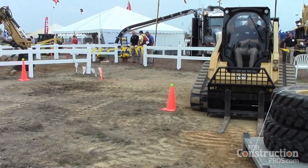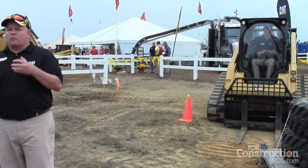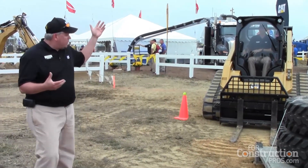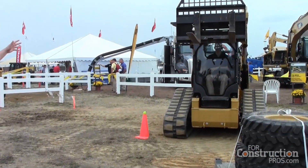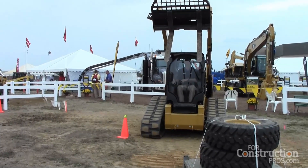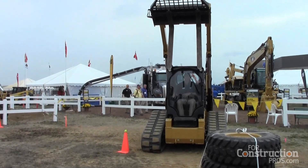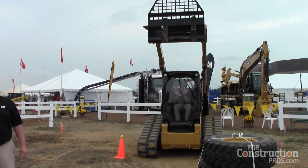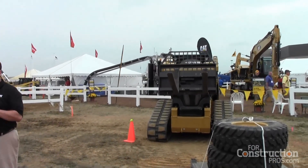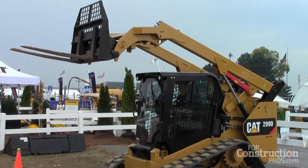The first feature he's going to show us is the return to dig feature. This is not a cycle loading machine like a wheel loader, but the skid steer loader does many functions, cycle loading being just one of them. So if Jeff were doing a cycle load — pretend this is a bucket — as you raise and you dump, you want to come back down to the ground and return your bucket to a level position. All Jeff has to do is set that, move the joystick, depress the trigger on the joystick, the arms automatically lower to the ground, and the bucket resets to our pre-selected angle, ready to go back in the pile.